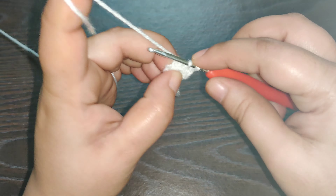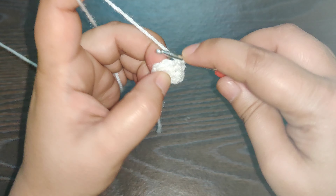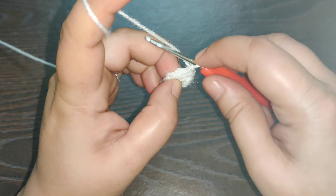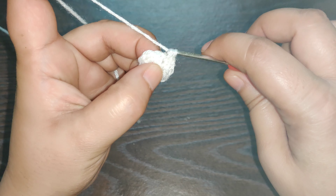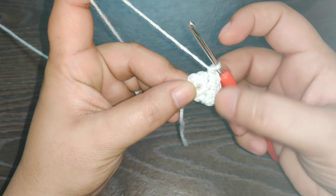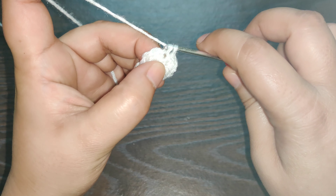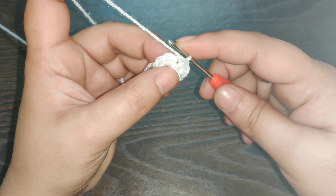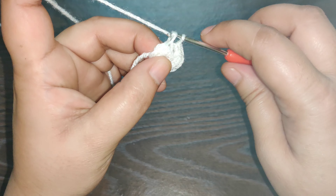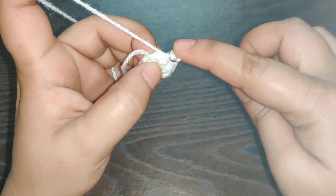To begin the next row, chain one, work one single crochet in the same stitch, chain one, work a second single crochet in the same stitch. In the next stitch you work one single crochet. In the next stitch you work one single crochet, chain one, and one single crochet in the same stitch. These two with the single chain are our corner stitches.